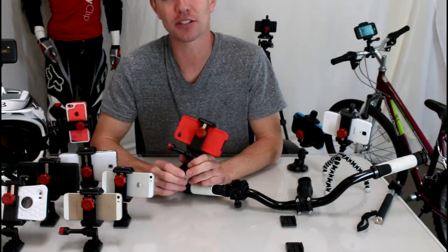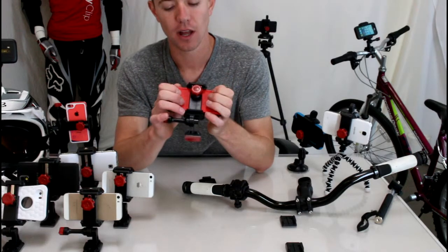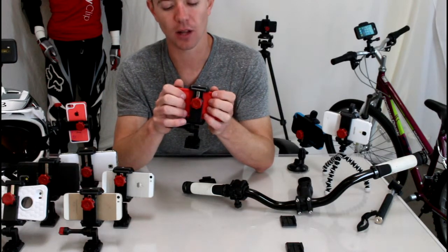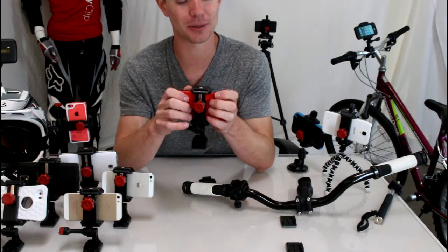Hey guys, last weekend I got online to try to find a way to mount my LifeProof case to my vehicle. I found lots of really janky do-it-yourself mounts — a lot of them use binder clips and all sorts of things that I just wasn't going to use or do.